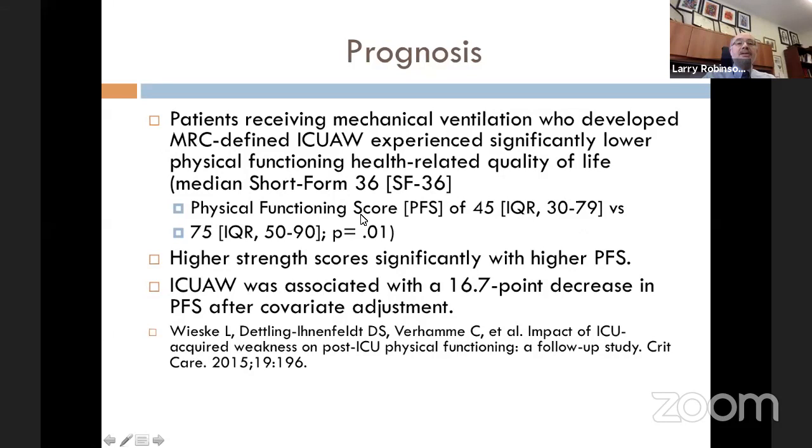In another study, patients receiving mechanical ventilation who developed ICU-acquired weakness had lower physical functioning and health-related quality of life on the SF-36. The physical functioning score was 45 in those with ICU-acquired weakness versus 75 in those without — a significant drop. Higher strength scores were associated with higher physical functioning scores, and ICU-acquired weakness was associated with a 16.7-point decrease in the physical functioning score.